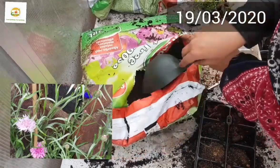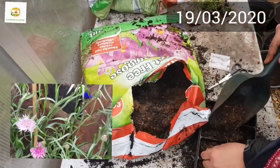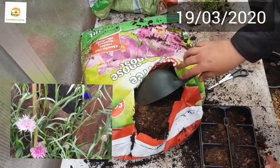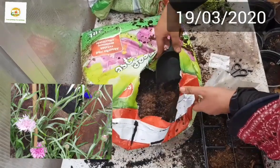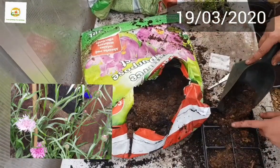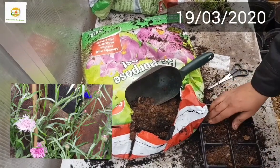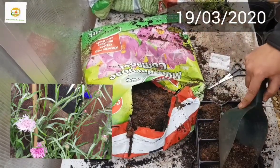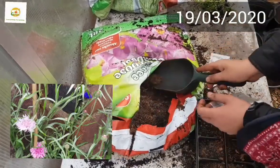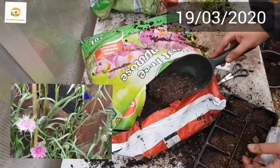Here I'm filling up these containers with this multi-purpose compost which I normally use for all my seed starting and planting. You should not use garden soil because that's kind of heavy for seed starting. Compost or potting mix is good because it's light and fluffy and it has nutrients for your seedlings to flourish.